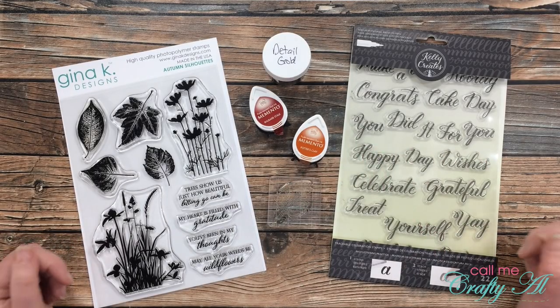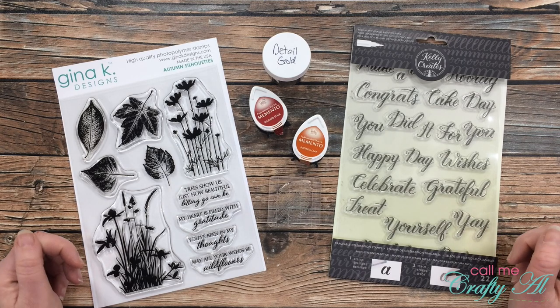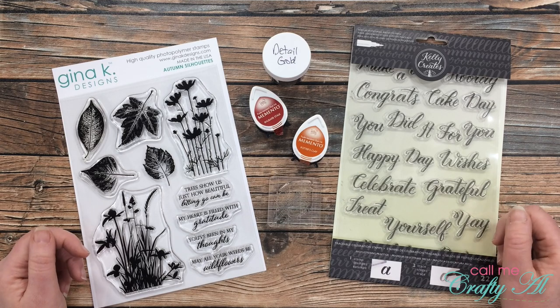Hello crafty friends, it's Alicia of the Call Me Crafty Al YouTube channel, and welcome to my first challenge and process video for my No Spend November 2020 series. I hope you'll stick around, find out what the first challenge is, see what I'm going to make, and find out how you can play along.